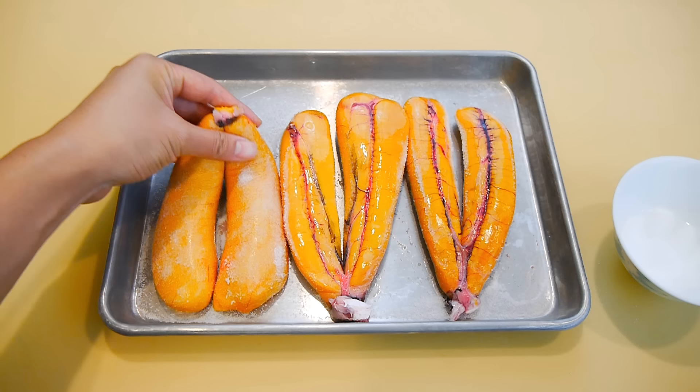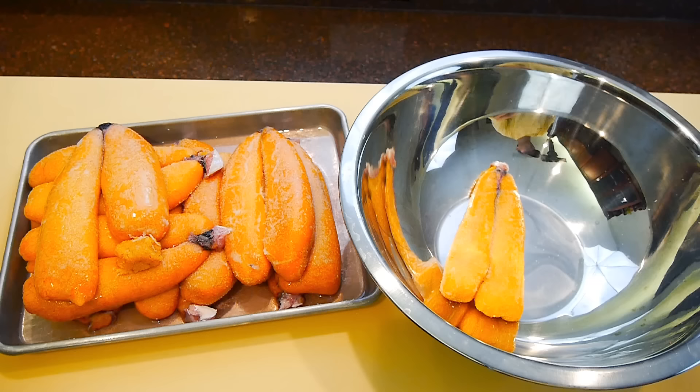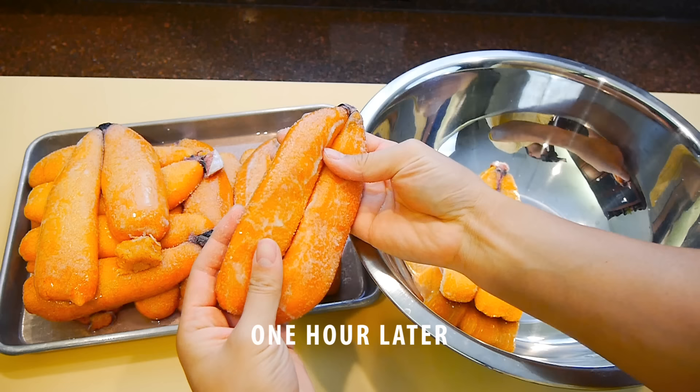After salting it, put it in the fridge for exactly one hour. This is a good amount of time because you don't want it to become too salty — if that happens, the flavor will get covered up. So one hour is pretty standard, but it also depends on the size of the product. The larger the egg sac, the longer time it's going to need. But usually one to one and a half hours is good enough.